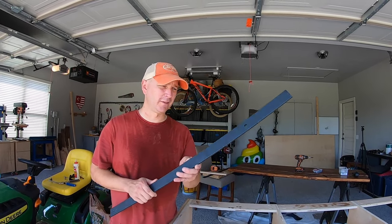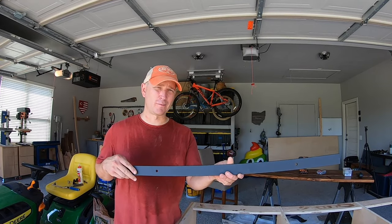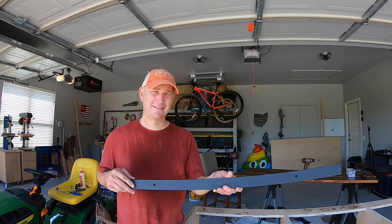We have the top extended down and hopefully it's going to be strong enough to hold the hardware plus the door. If you are interested in this hardware, I will have it linked down in the description. Now it's time to cut the door.